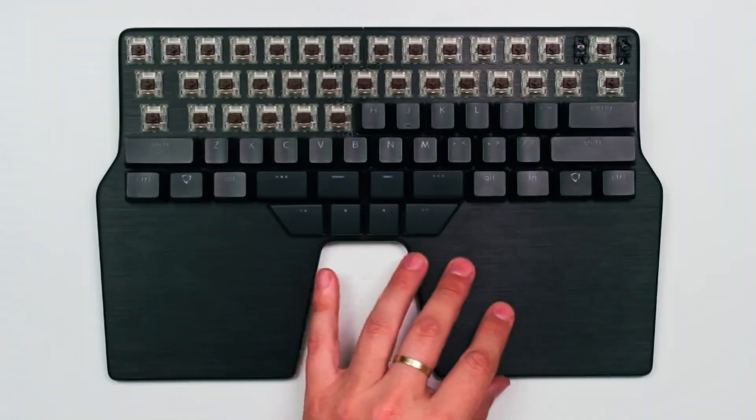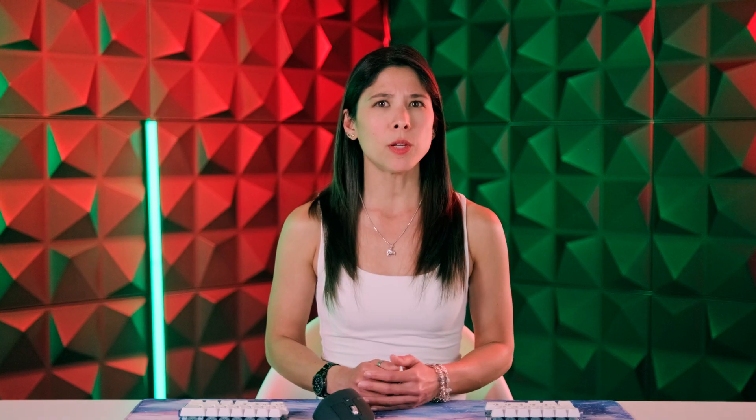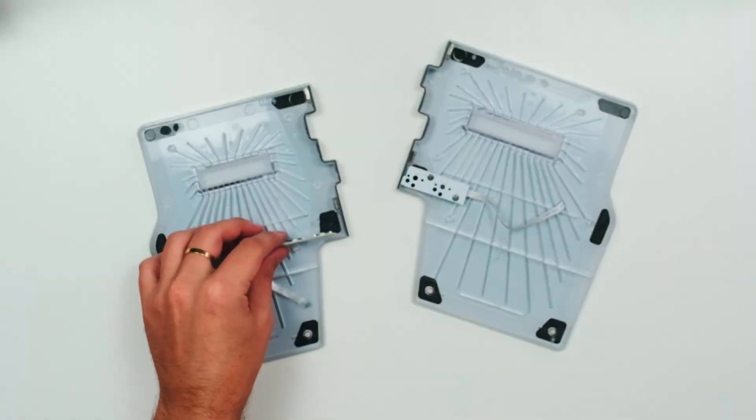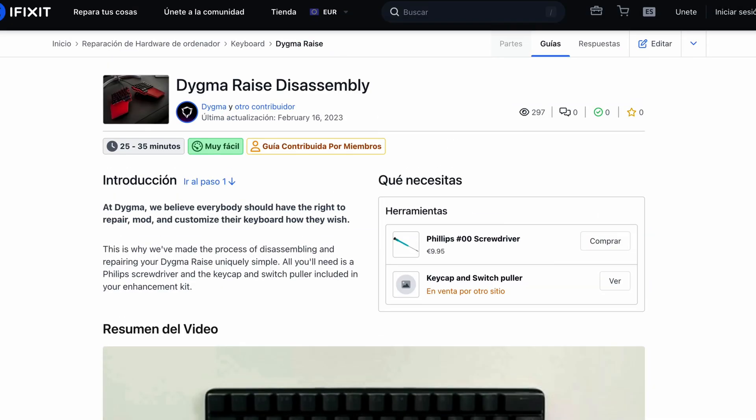When spilling doomsday comes, it might be too late to learn how to disassemble your keyboard while dealing with the aftermath. You really want to learn how to do it before anything happens. If you own a DIGMA RACE, you can check out this video on how to disassemble and reassemble your keyboard. We even have an iFixit guide — the link is in the description below.